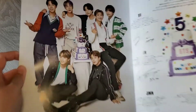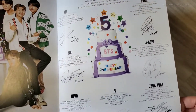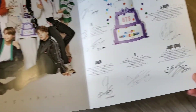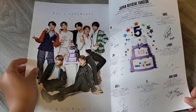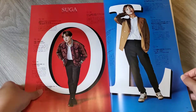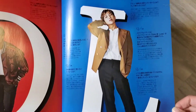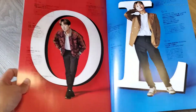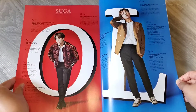Look at them, oh my gosh! And their messages — this is so cute. I'm gonna read it later, so let's just look at the pictures right now. Namjoon, oh my gosh! Yoongi looks so good — look at the legs, look at his pout. Okay, next!